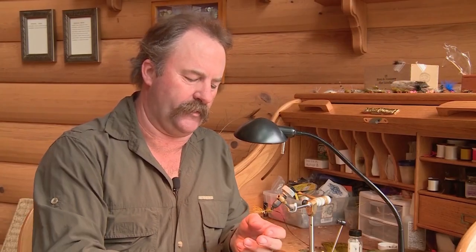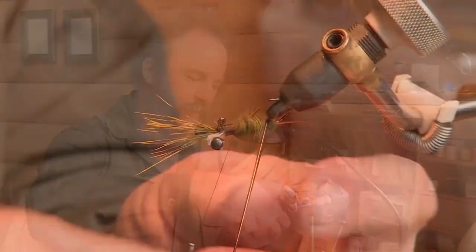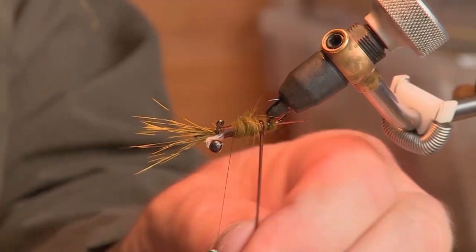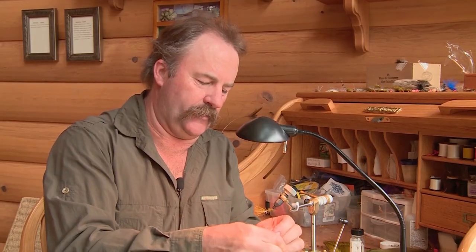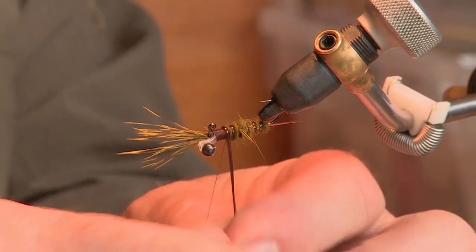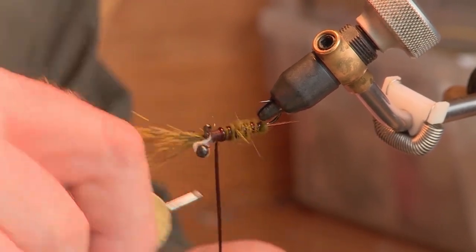Now I'm going to trim a little bit of the dubbing to clean it up, and run the vinyl rib forward. I leave about not quite an eighth of an inch between wraps, coming right up to the thorax, and then tie it off.